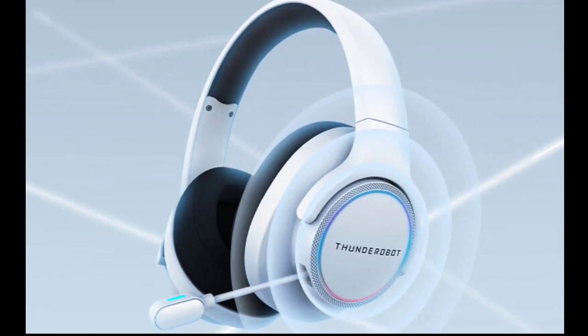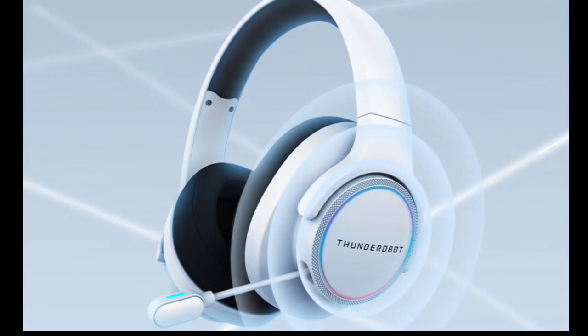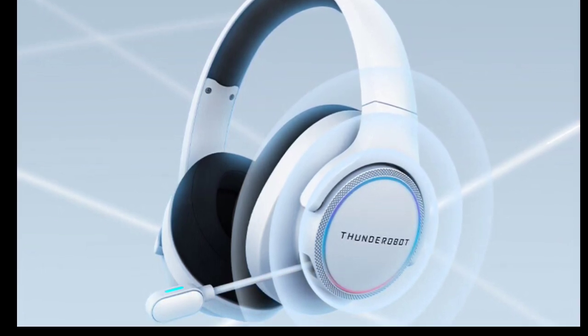The headset includes a retractable noise-canceling microphone that can be extended for clear communication during gaming and retracted when not in use. Positioned close to the mouth, it captures voice accurately while minimizing background noise.